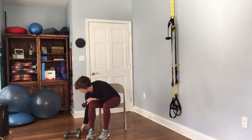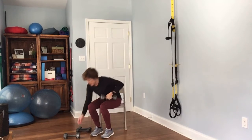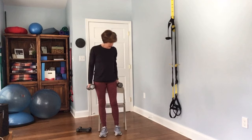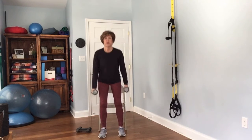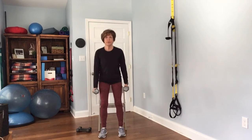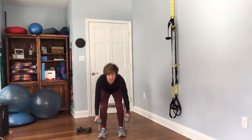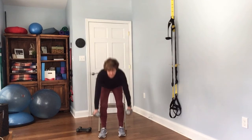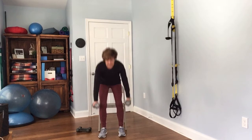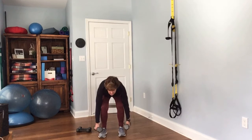Next we're going to do our squats. I'm going to grab my heavier weights — you can certainly stick with the lighter ones. This is the one where we almost sit down on the chair and then stand back up. Complete 12 reps.